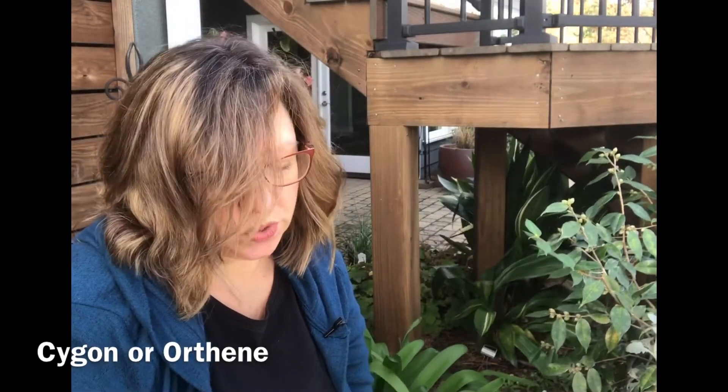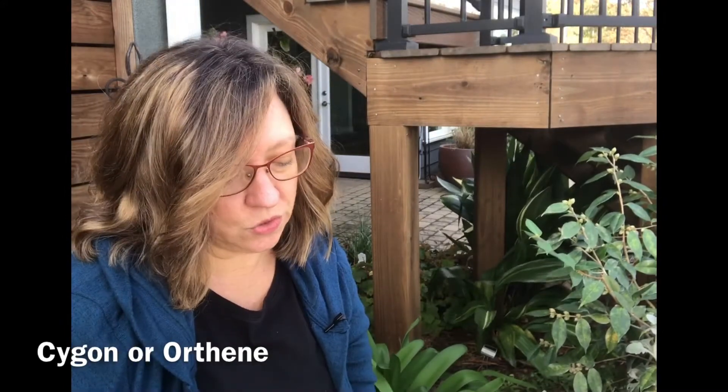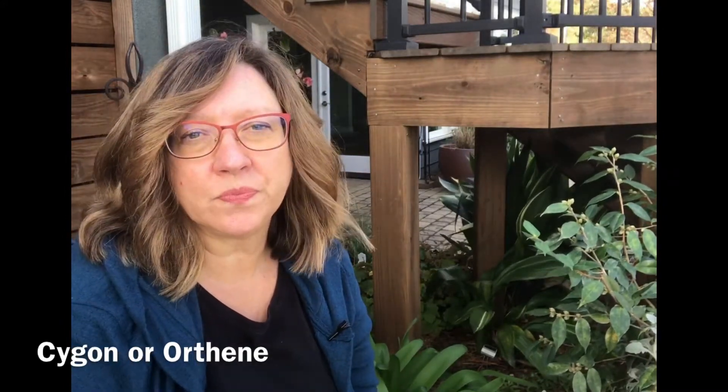Now if I had a prized camellia that was gorgeous and just perfect where it was, I would use a systemic — I would try to do it when it wasn't in bloom, but I would absolutely use it because you'd want to save that plant. The American Camellia Society recommends two things: one is Saigon, and the other is Orthene, as a systemic treatment for camellias. So if you decided to go that route, that's what they recommend.